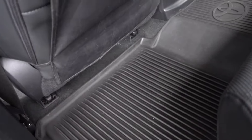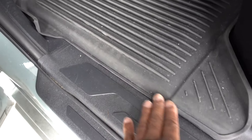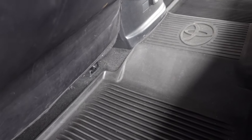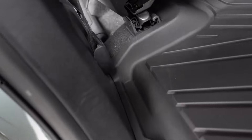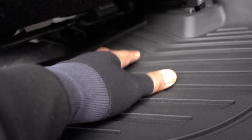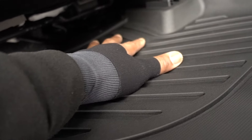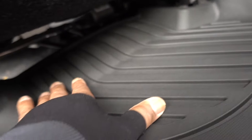Now let's move to the back. Coverage on the stock rear mat is okay, but let's see if the new one covers more. Here's the rear LastFit mat — you can see the coverage all the way, which is important. Because it's new it's sitting up a bit, but just give it some time — it's gonna start going down, rest, and take the shape of your floor. Coverage is really good all the way.